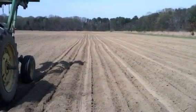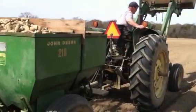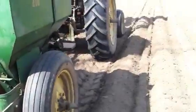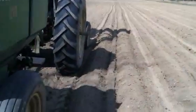Today is March 22nd, Friday, and we're planting potatoes. We just finished planting red marias. You can see the long straight rows in the field.